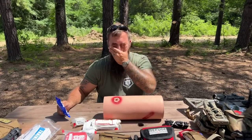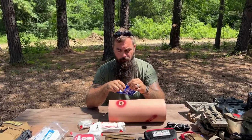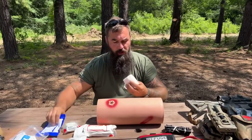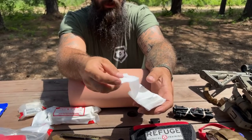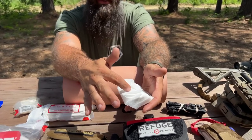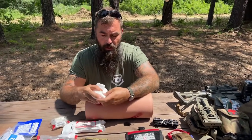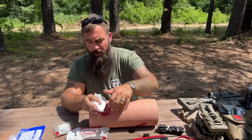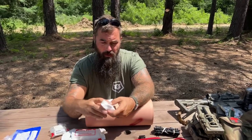Let me talk you through how to wound pack. We train all this at Refuge Training — come to class, because this is information, not instruction. You're going to open up your gauze like so — it's what's called z-fold, so it runs back and forth like that. Real hemostatic gauze will have a blue line down the center of it, and that blue line is x-rayable. So when this casualty gets to the hospital, they x-ray the wound and they'll be able to see the gauze inside, giving them an idea of the wound channel dimensions.